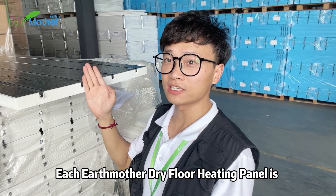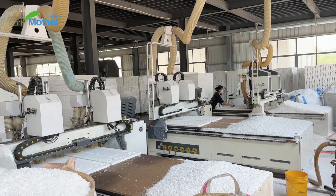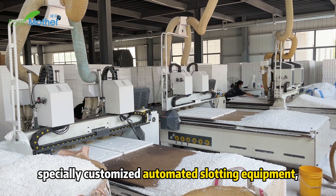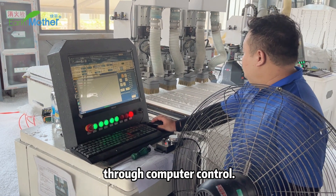As you can see, each Earth Mother dry floor heating panel is composed of an aluminum plate and XPS board. Earth Mother's production line has specially customized automated slotting equipment, which can import various graphics through computer control.